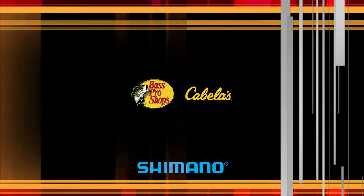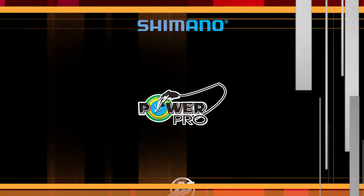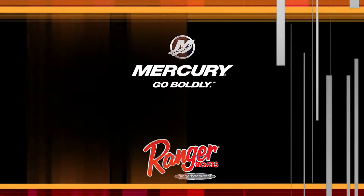The Muskie Hunter has been brought to you by these fine sponsors. We'll be right back.